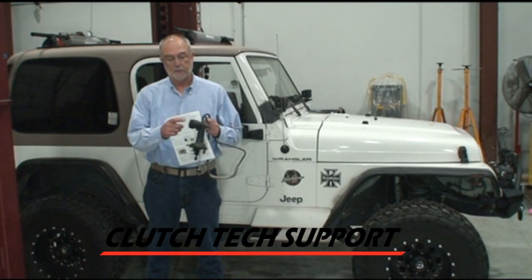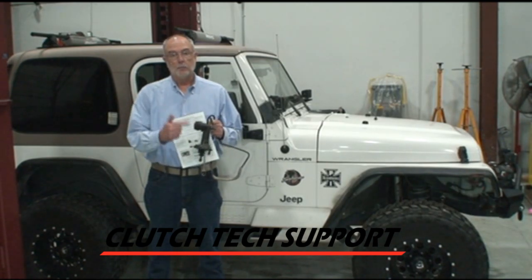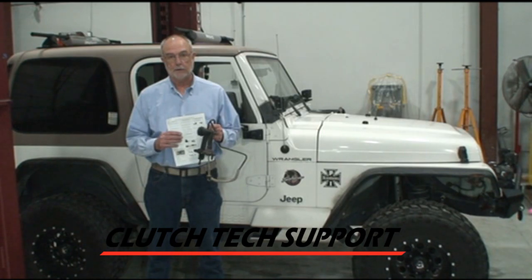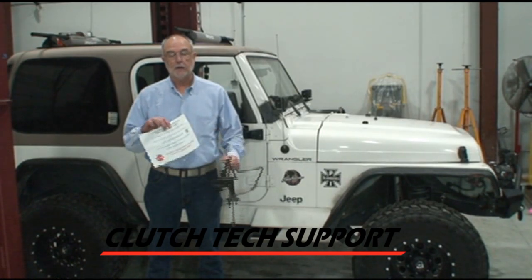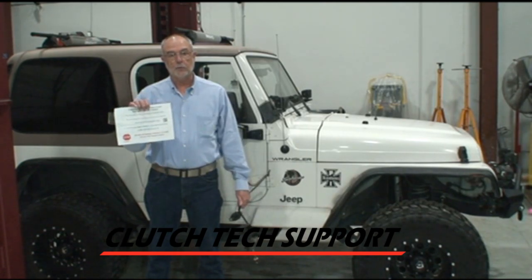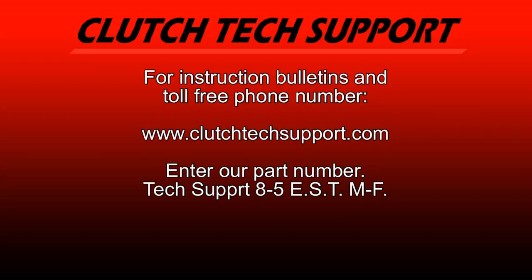If you prefer, we do offer a master cylinder or slave cylinder separately — your choice. Bleeding is a little different if you install a component only; it's not really a bleeding process, it's a burping process, and we've got that covered on another video. If you have any questions about a clutch, flywheel, or hydraulic release system, our toll-free tech support line can be found on the Quick Start Guide. Thank you so much.